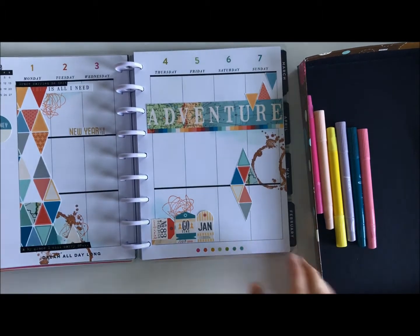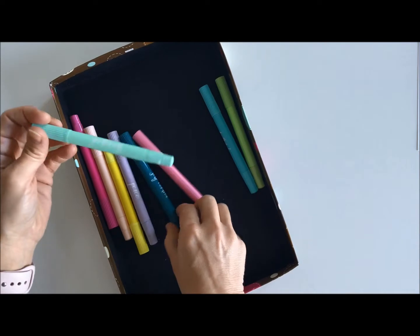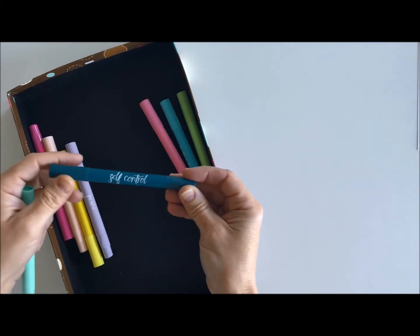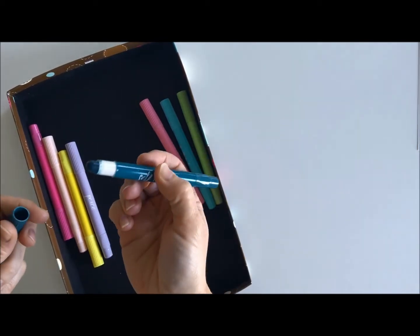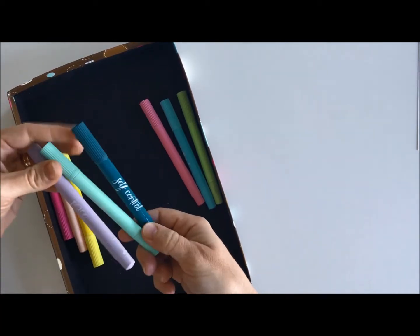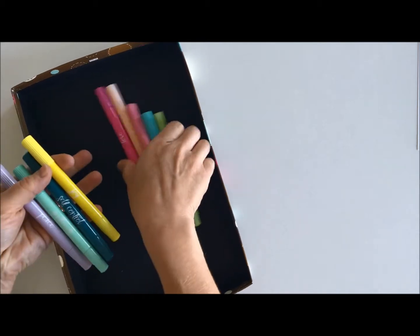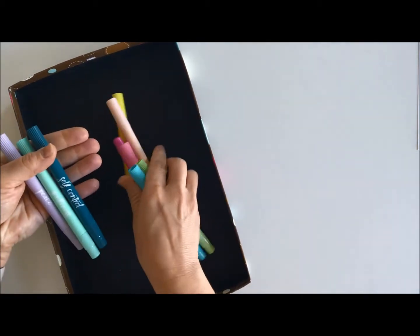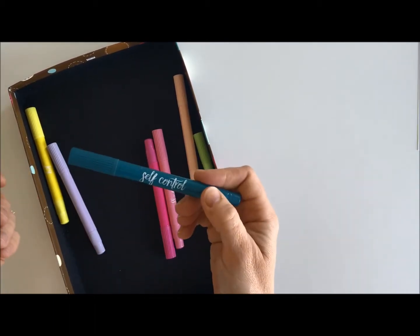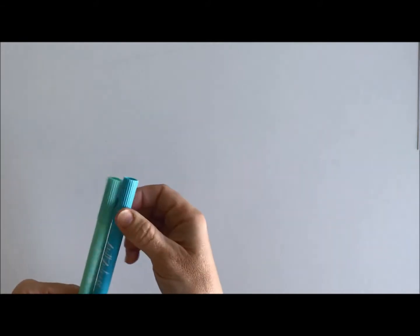What I wanted to show you today were these amazing products by American Crafts — they are the Bible journaling pens. They're gel and they act as a highlighter, but they also work great on your page. There are a bunch of colors; their names are self-control, gentleness, peace, joy, and a whole bunch more. I chose faithfulness and gentleness for my page. The self-control worked also but it was a little too dark for what I wanted.